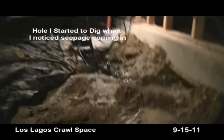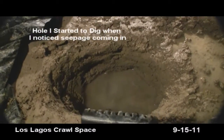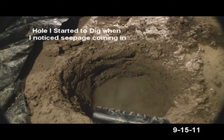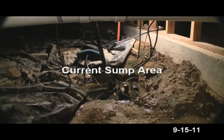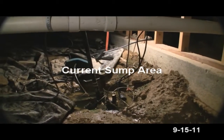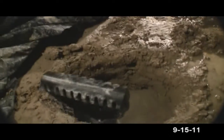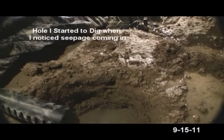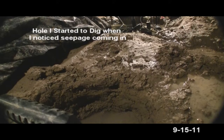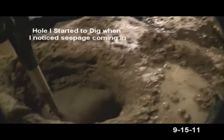Started digging this hole and as you can see there's water in it now. I've been gone for an hour and a half. There's the current setup over there, which I'm going to have to stay with at this point, because if I dig deeper on this one I'm going to end up putting the dirt back in this one because of the water.